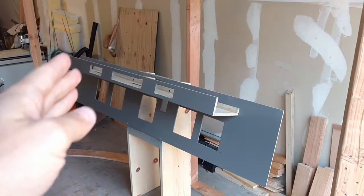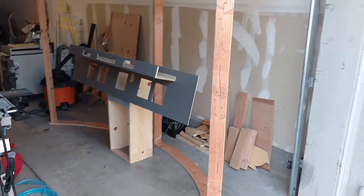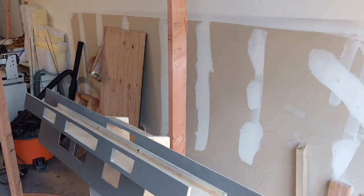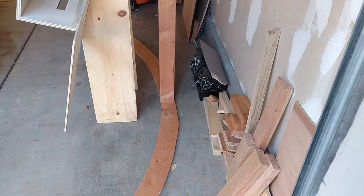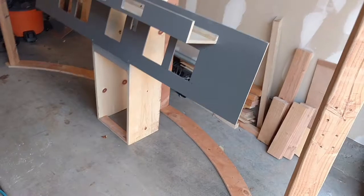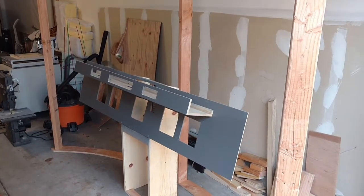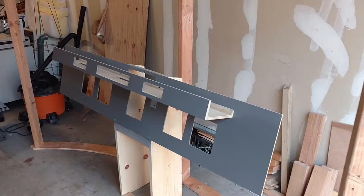You might also notice some posts here — that's the beginning of our curved screen that we're going to be putting together. This is just the first three posts; I'm going to need several more because it's a little flimsy right now. Essentially I did a seven-foot circle, which should be perfect in front of the sim and give about 120 degrees of view.